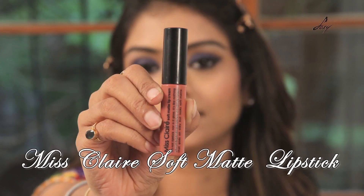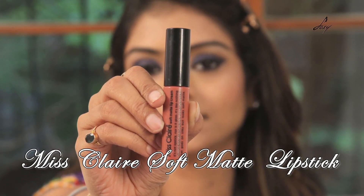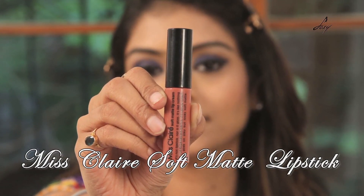I will be applying this lipstick — it is from Miss Glare, it is called Soft Matte, and the shade is 31. My eyes are really smoky, so I am just going to go with this light lipstick.